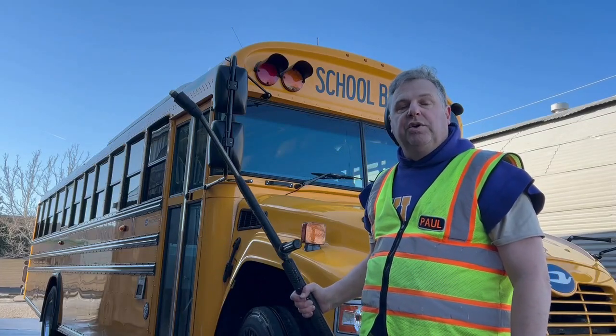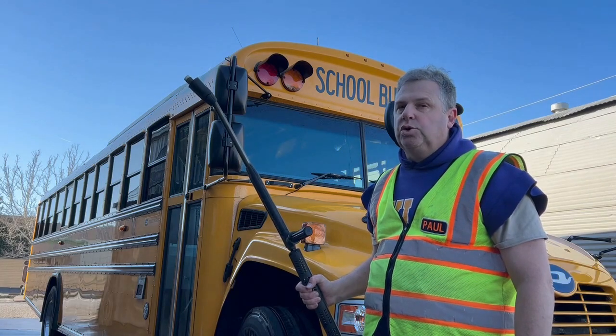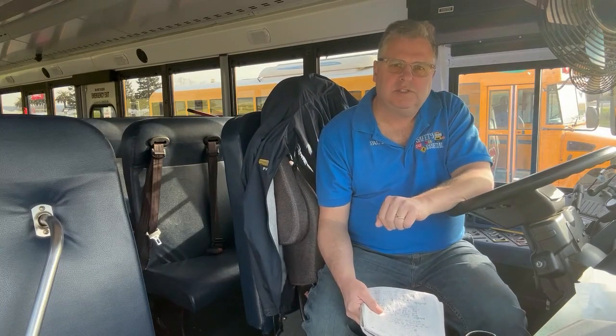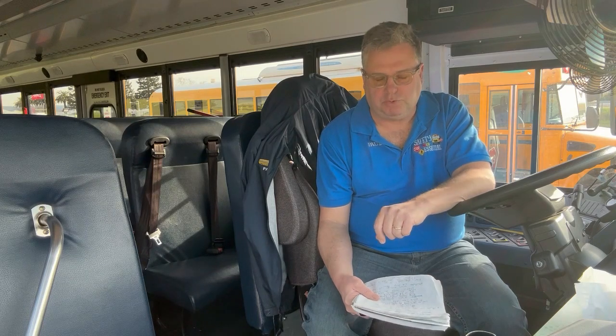On this episode of Bus Talk, we're going to discuss tips and hints for washing and cleaning the school bus. Hi, this is Paul at Bus Talk. At Bus Talk, we discuss all things having to do with school bus driving, focusing on getting kids to and from school safely to promote learning.